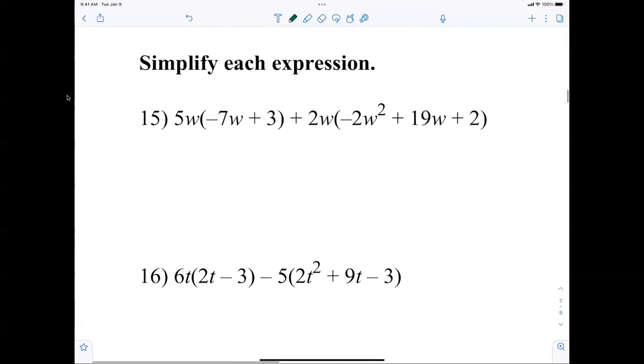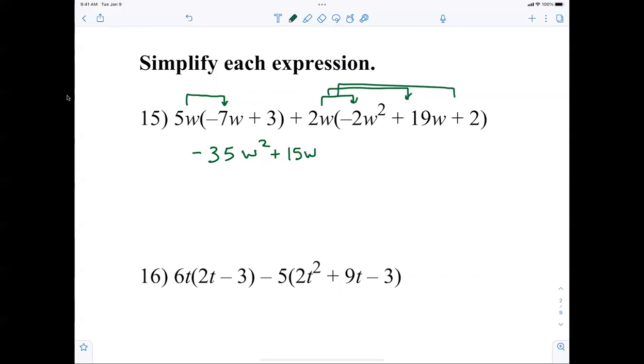Now we're simplifying, which means we have to distribute twice and then collect terms. 5w times negative 7w is negative 35w squared plus 15w. Distributing the 2w gives me negative 4w cubed plus 38w squared plus 4w.